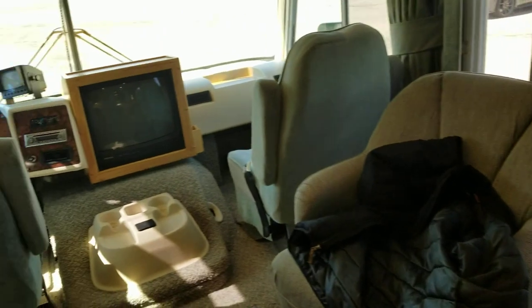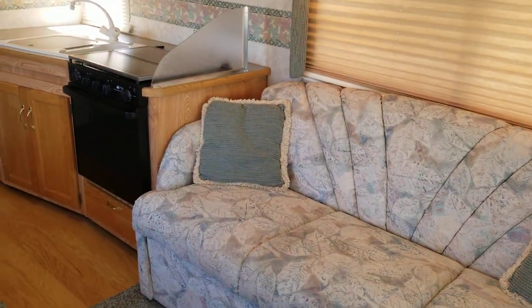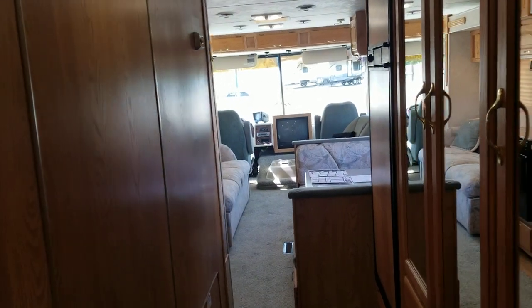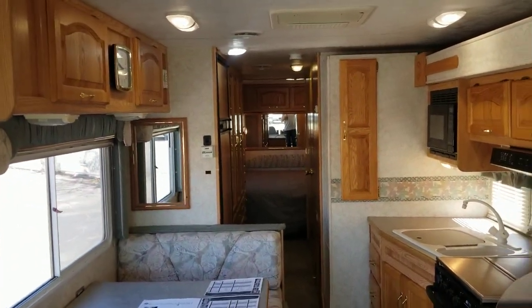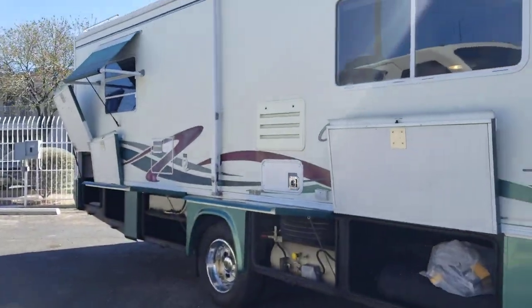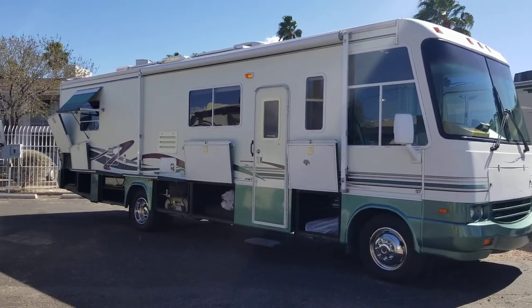That's the walkthrough of the 1999 Damon Challenger 330. The last thing I want to show is the slide retracted — you can slightly see the couch, but you really don't lose any access. You have a smaller walkway, but you can still get to the bathroom, the bed, the fridge, everything. Very accessible even with the slide in. We're selling for $22,995. My name is Taylor Quayle. If you have any questions, give us a call at 520-807-0900, or email taylor@padatarvcenter.com — Padata spelled P-E-D-A-T-A-R-V-Center.com. Thanks for viewing, hope you all have a great day.